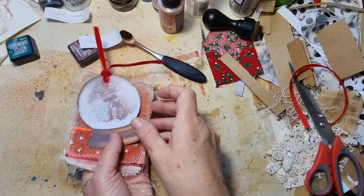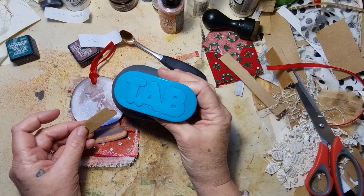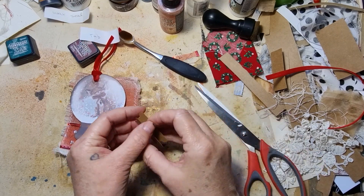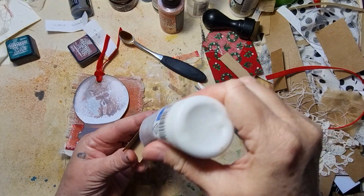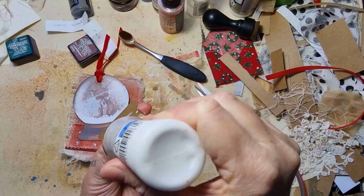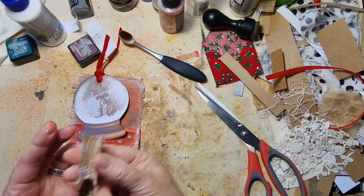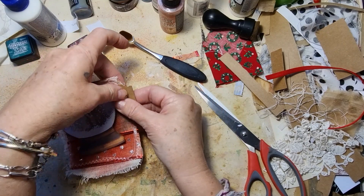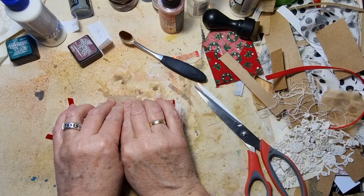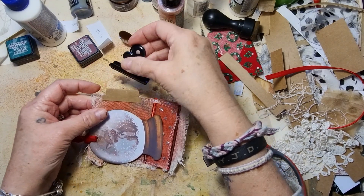Oh, and we have to use a tab — almost forgot! So I'm just going to — I punched a tab with my tab punch — just gonna glue that on. I'm just using some fabric glue, you can use any glue you want. I'll glue that on there on the side, and I'm just going to clip that on so that it can dry.